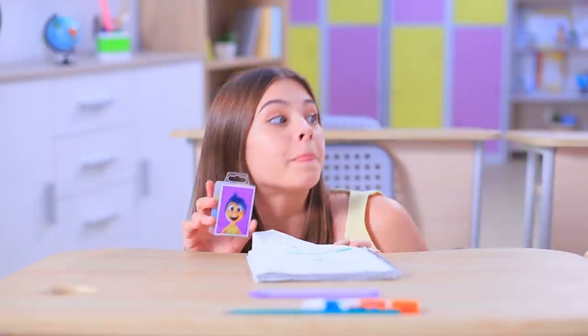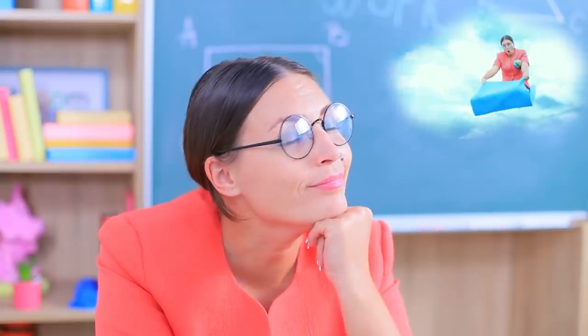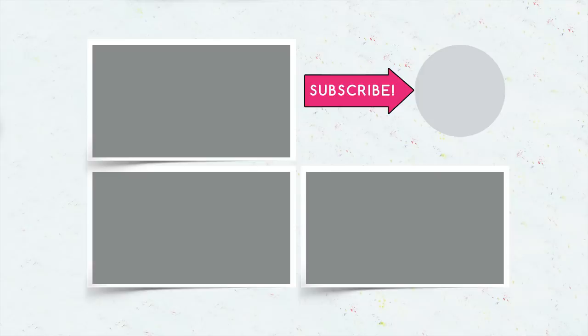Did you like our school supplies? Comment below which school supplies inspired by cartoons you'd bring to school! Don't forget to give this video a thumbs up! Subscribe to our channel and click on the bell so that you don't miss new back-to-school ideas from Troom Troom!